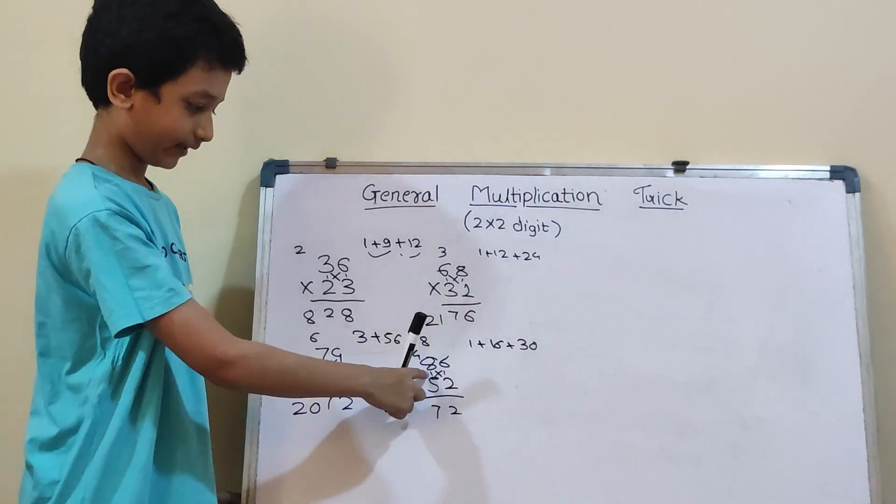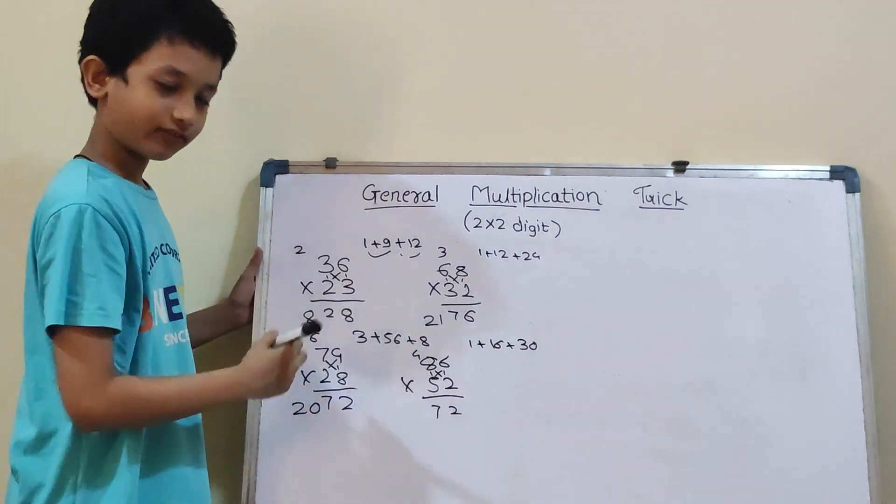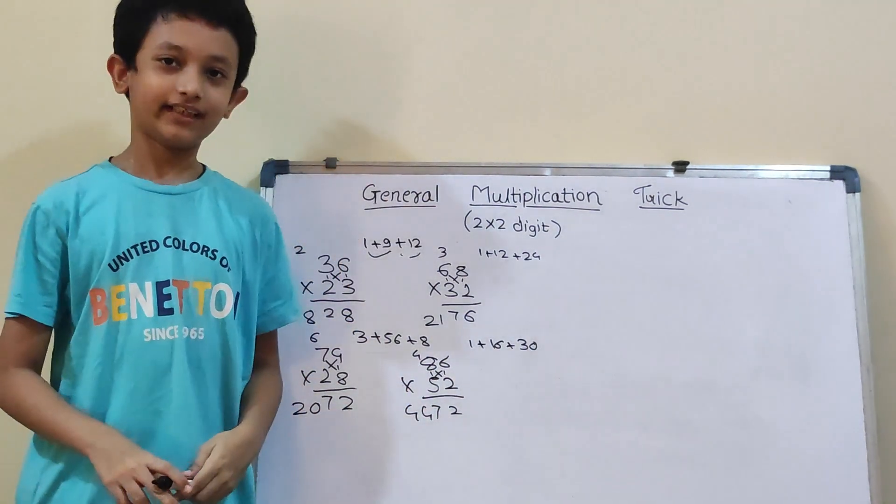Now, 5×8 will be 40. And 40 plus 4 will be 44. So, our answer is 4472.